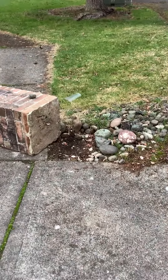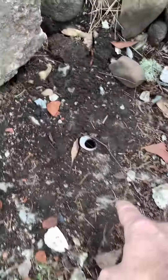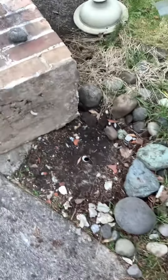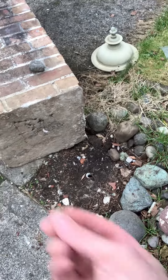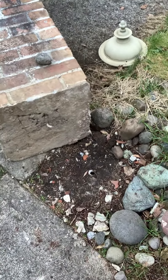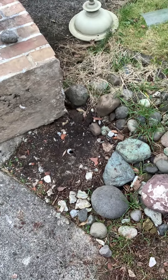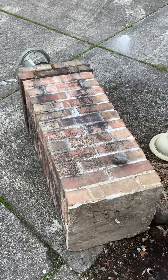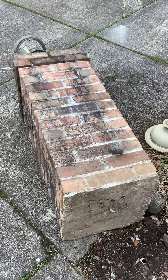So we'll dig this footing out. As you can see, there was conduit here. We don't know where that leads or if there's any wires in there, so there's not much we can do as far as getting that, but we can make some sort of access inside for future wiring. We'll dig up this footing, re-pour it, and rebuild this pillar.